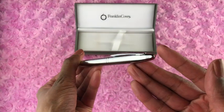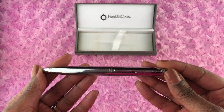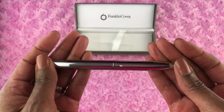Another pro to this ink pen is that it has a lifetime mechanical guarantee, which tells me that they are confident this ink pen is going to work for a long time.